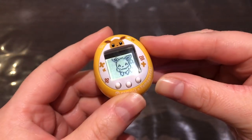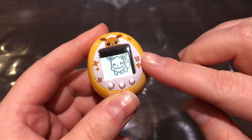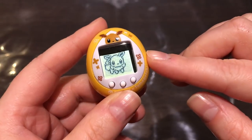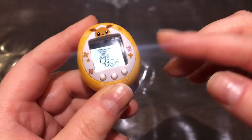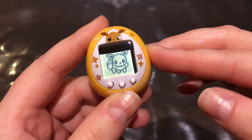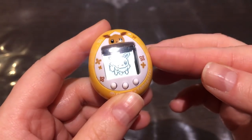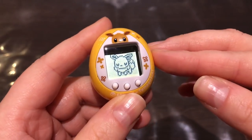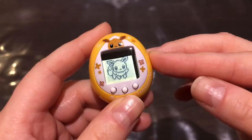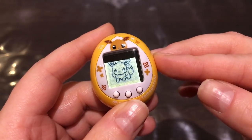Really quickly before I go — I forgot to mention two things. One is that Eevee doesn't poop regular poops; instead, she throws up hairballs that you need to brush away. Also, if you take really bad care of her, she gets angry and runs away, leaving an image of an open Pokéball. Just a little bit of extra information. Bye!